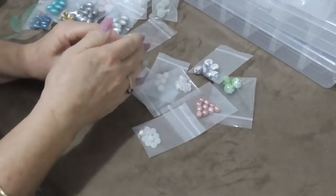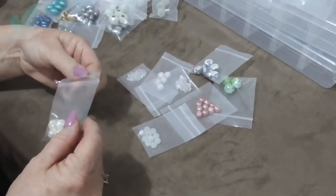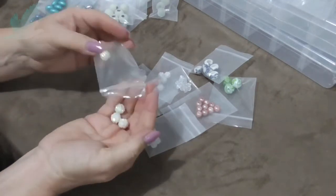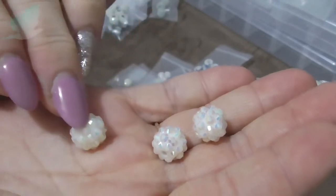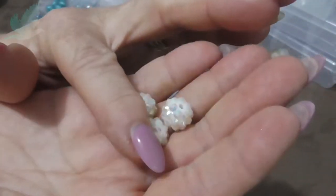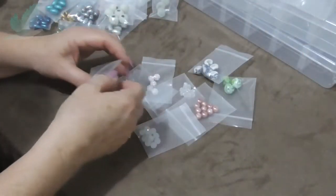I've got some of those — these ones I love. They look like a disco ball and they have an iridescent finish to them as well. It's got lots of diamantes on there. I've got four of those.